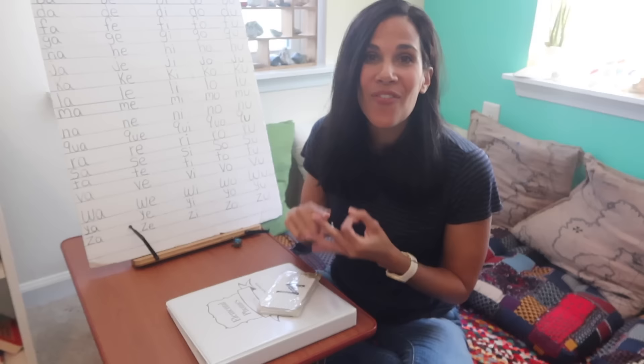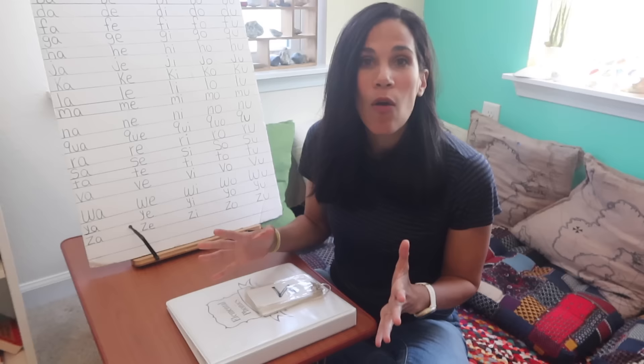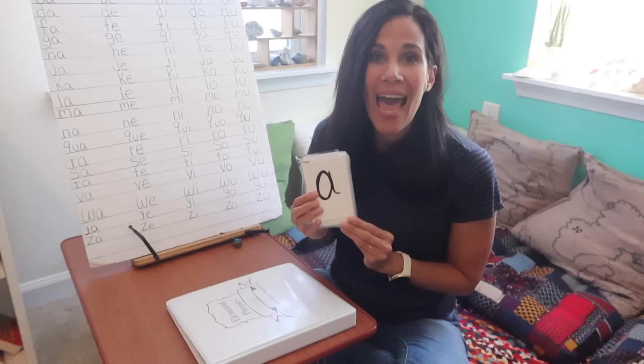You have children two, three, four years old learning to read fast with this method. I have read stories of children with Down syndrome and special needs learning to read as well, because I make it very simple. So today I'm going to share with you the three simple steps that I use to teach reading — and it's not rocket science. Anyone can teach your children how to read.